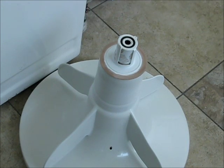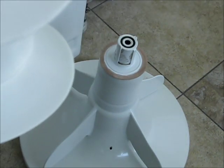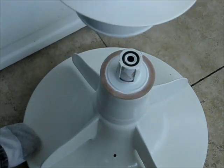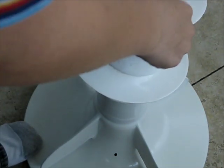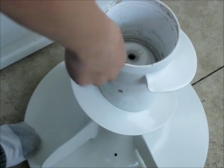Next, we put the cam assembly into the agitator — the top part — just like that. Turn it right side up again and you'll see that it's in place. Now we just align it up, line it up with the agitator like that, and snap it into place.